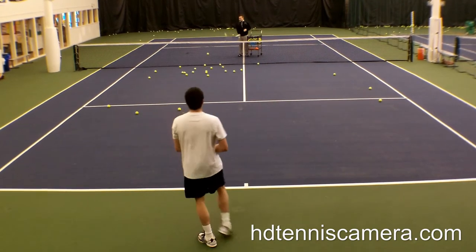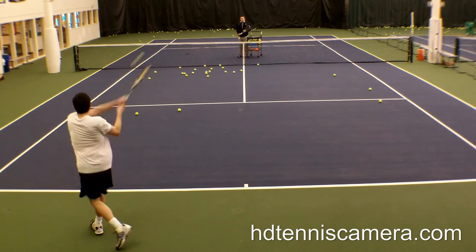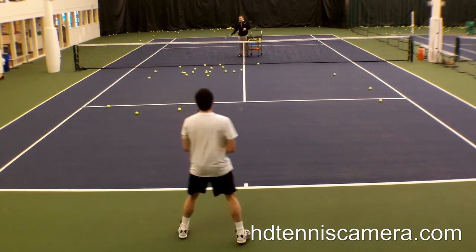After that, we worked on the backhand a little bit, and I have a good record of the backhands that I hit right and the backhands that I hit wrong.